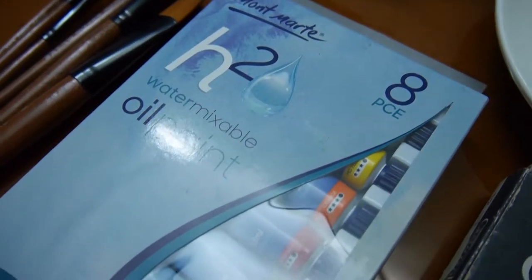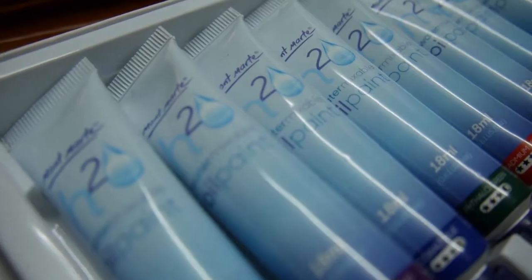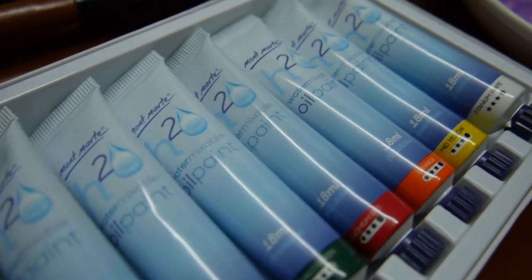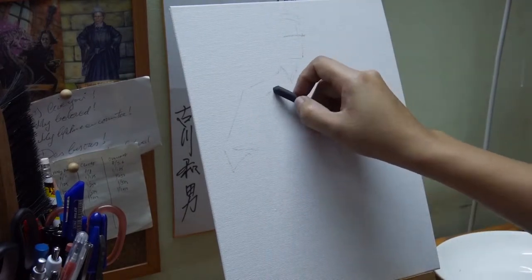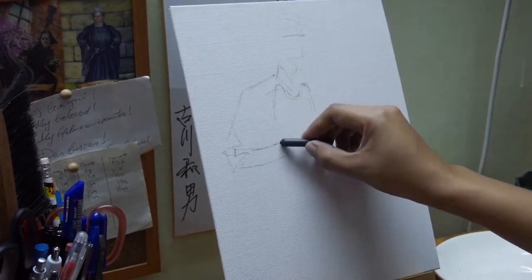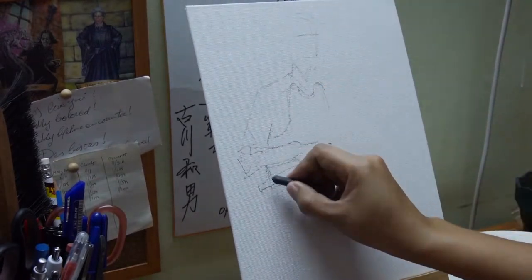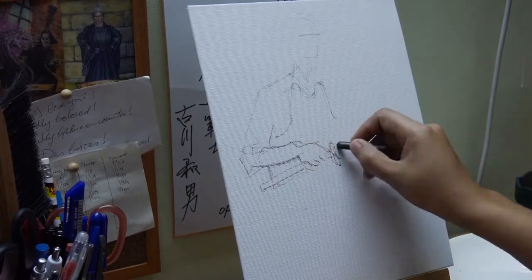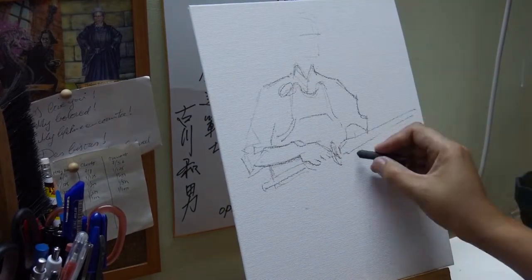Hi, I'm Vijay and today I'm going to be painting with Montmartre's H2O water mixable oil paints. I am not an oil painter — this is my very third attempt at oil painting. I normally work with watercolors, acrylics, and the occasional gouache, so basically what I'm trying to say is I have no idea what I'm doing.